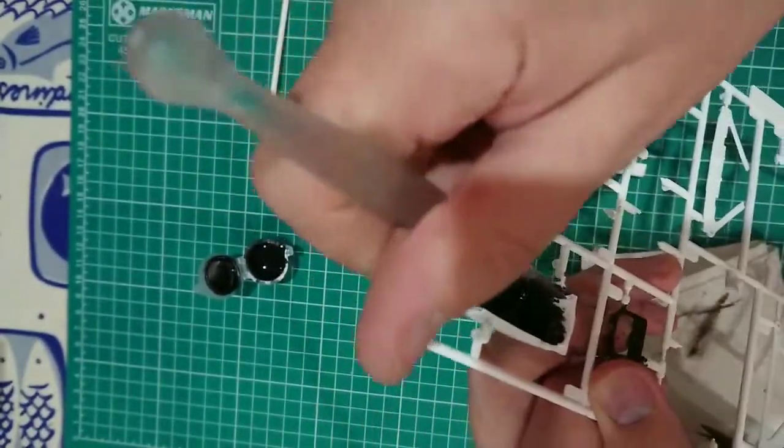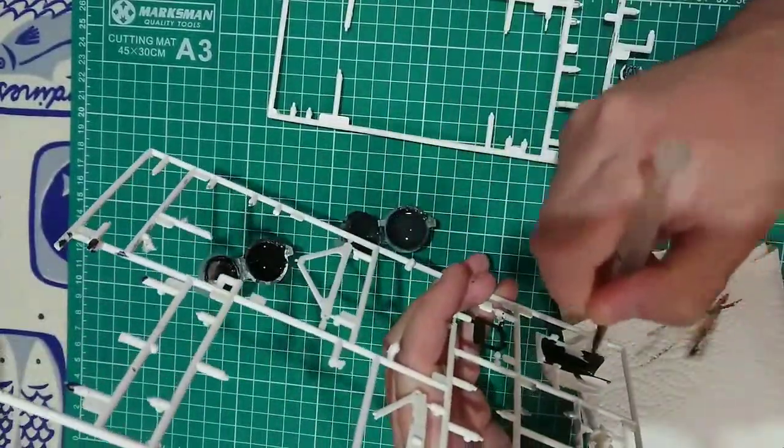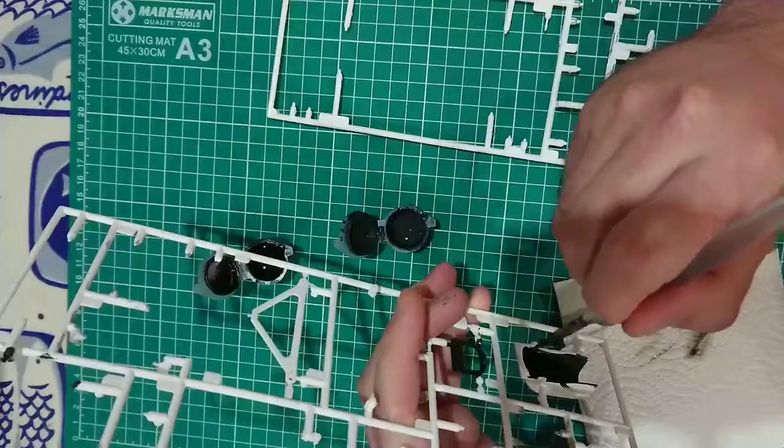Here I'm using the anthracite, which will dry in a matte finish giving that felt texture that I was looking for.